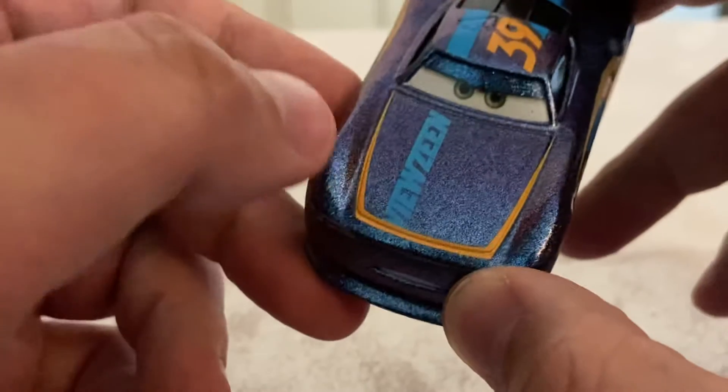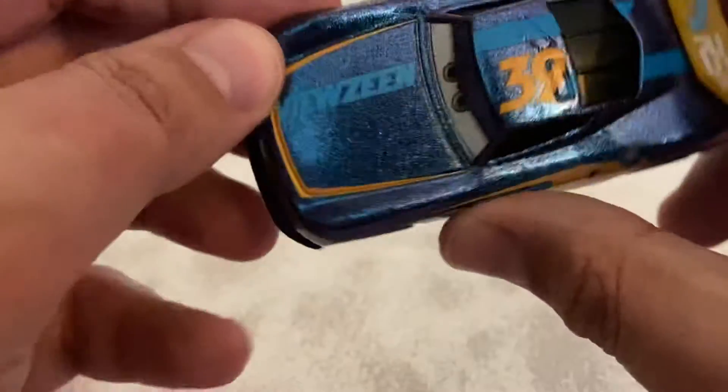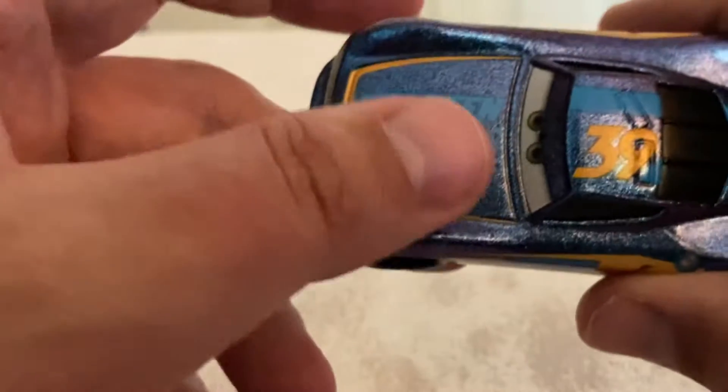On the hood, he's got Vuzine here and an orange stripe going around the hood. The VZ, which is present on his normal and beach racing diecasts on the hood, is not present here.